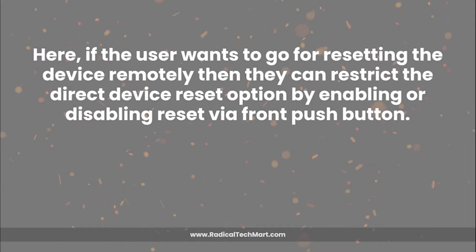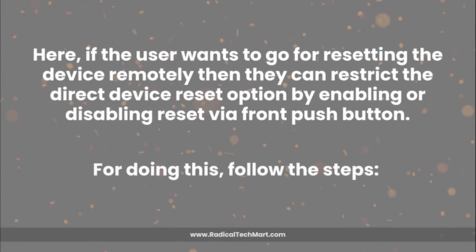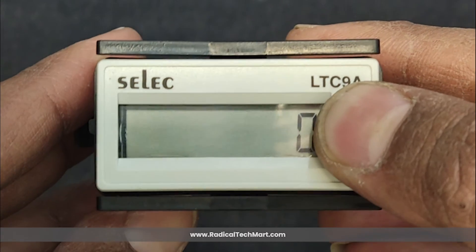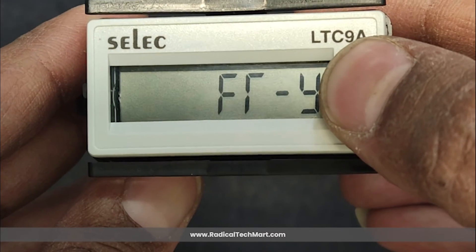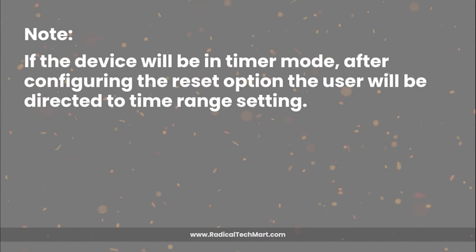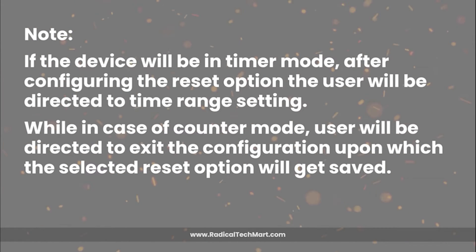If the user wants to reset the device remotely, they can restrict the direct device reset option by enabling or disabling reset via the front push button. To do this, follow these steps: Step 1 — turn on the device. Step 2 — long press the front key for 3 seconds to enter configuration mode. Step 3 — select between yes or no. Step 4 — long press the front key again for 3 seconds. If the device is in timer mode, after configuring the reset option, the user will be directed to the time range setting. In counter mode, the user will be directed to exit configuration, upon which the selected reset option will be saved.